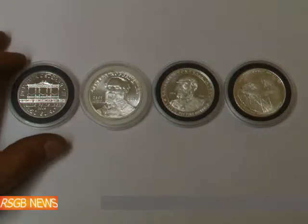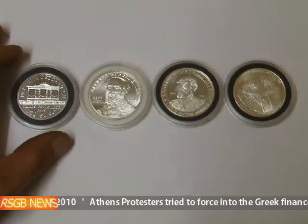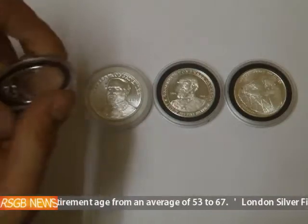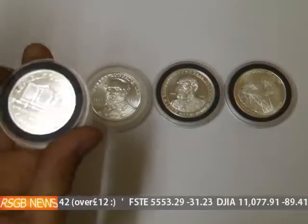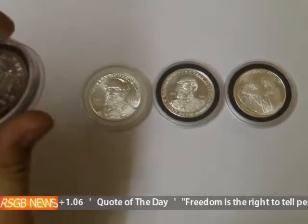Hi everybody on YouTube, it's Rainstorm and today I want to do a video about how to protect your gold and silver. Silver particularly because it tarnishes so easily. What these things are called are airtight containers. They're two halves like this, and inside you have a foam bit, and your coin pushes into the bit there, and then you close it up.